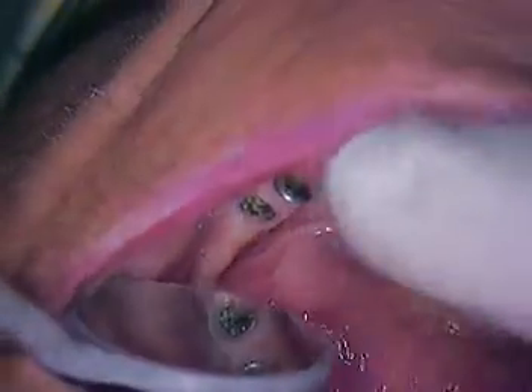This is Dr. Jerry Cuomo. I'm here today seeing patient Ronald's screen. He presented with a fractured IMZ bridge, which he will bring to the office later on. We're looking at the two abutments that are in place — Ron, if you can just stay open now.